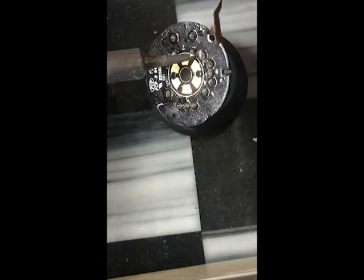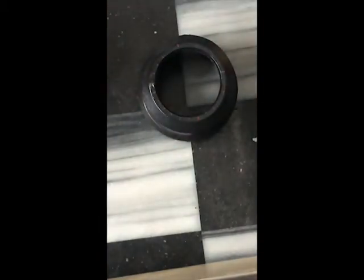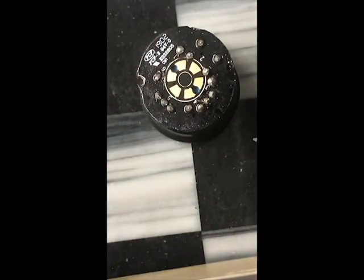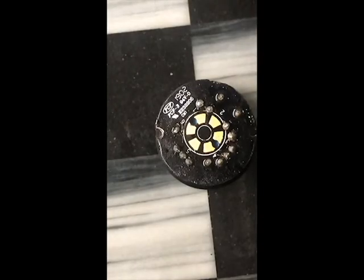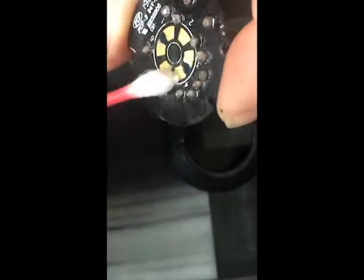Sometimes clean up any excess with a little bit of solder braid. Looks pretty good. We'll take some rubbing alcohol — which is scarce right now. Now we're going to clean up our PCB board with a little bit of rubbing alcohol and a Q-tip to clean any of the excess flux off of there.